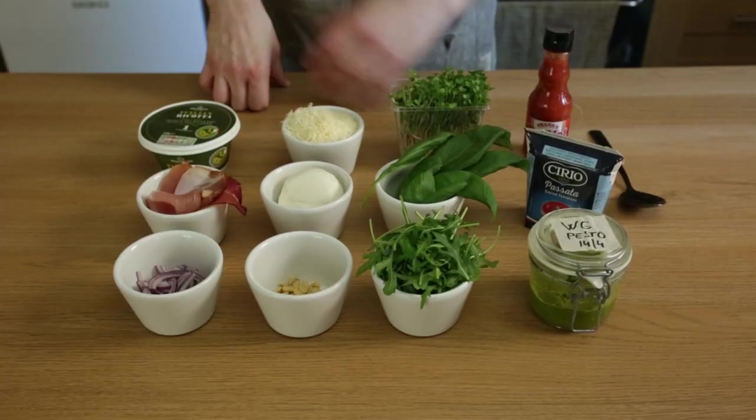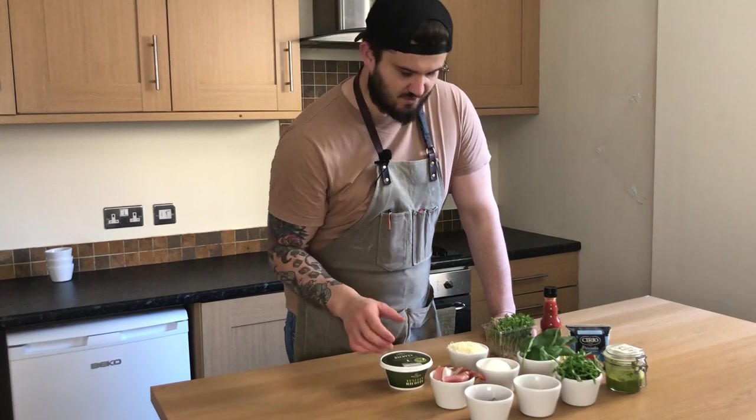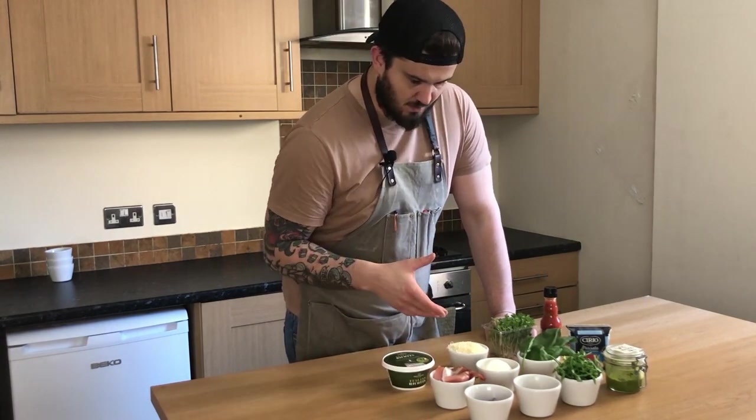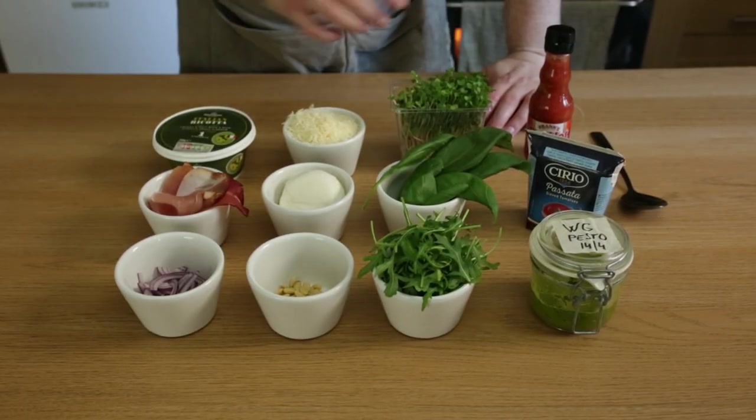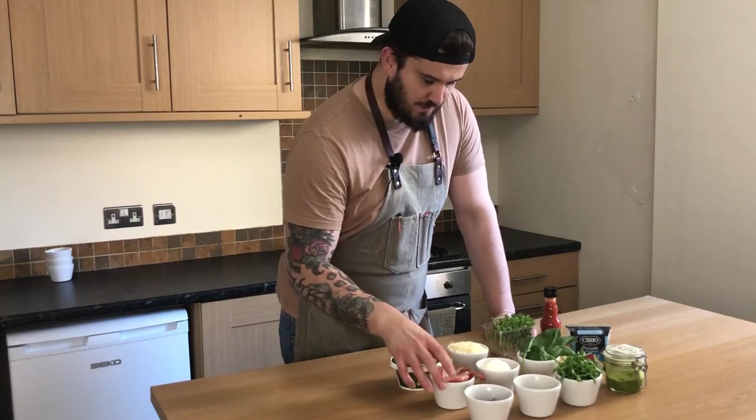While the oven is warming up and the dough is still resting for another 30 minutes, you can prep your toppings. For today I'm going to do two pizzas — one vegetarian and one with meat.